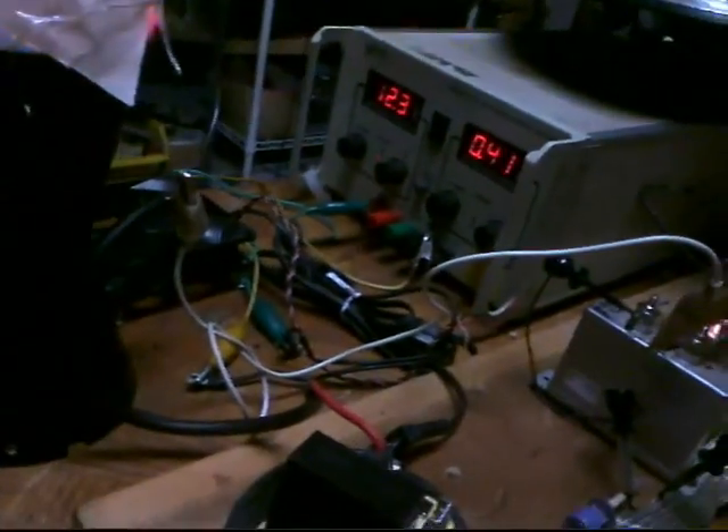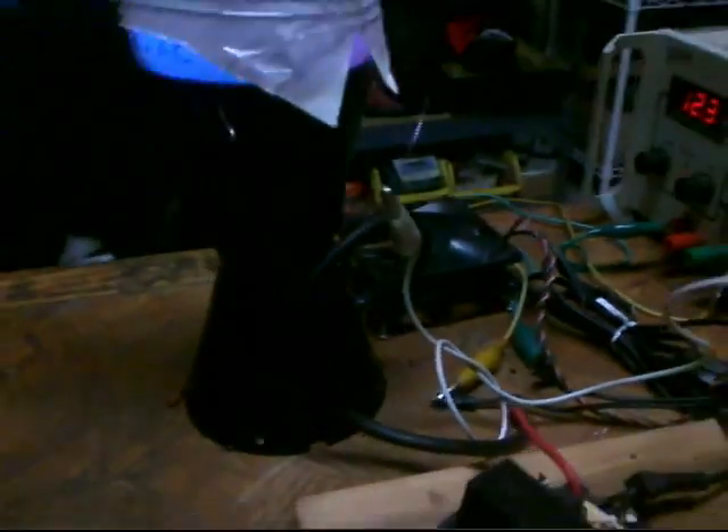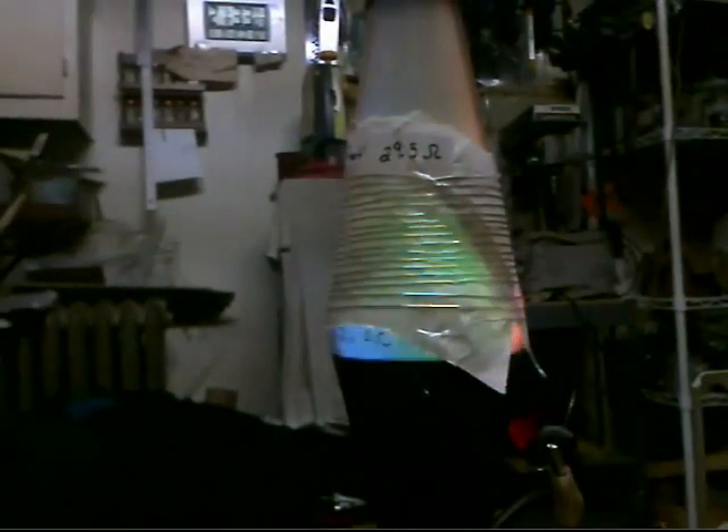Yeah, 12.3 volts. No fan. I about burnt that sucker off. Still works, but yeah, I was shoving 14, 15 volts on it. It didn't like that.